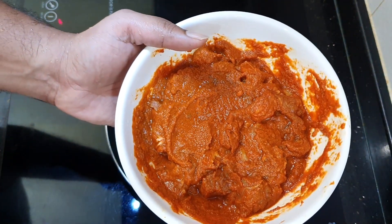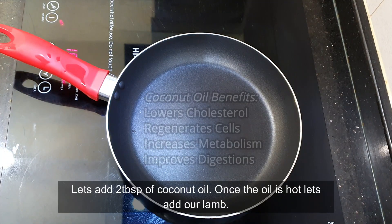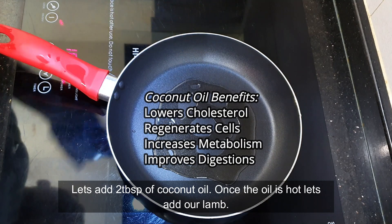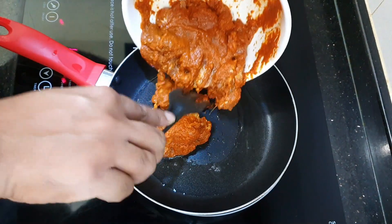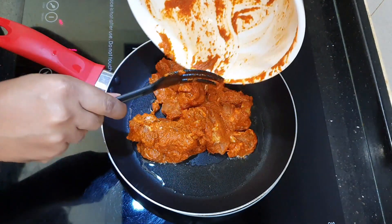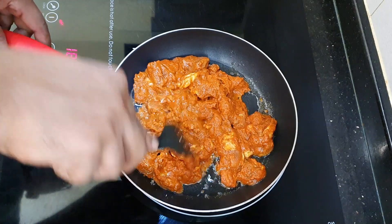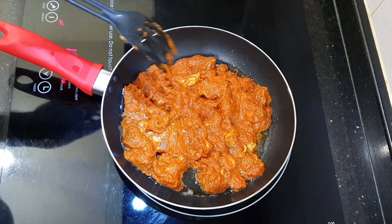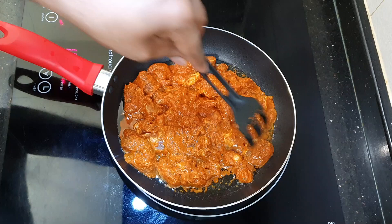Our lamb has been marinated for 30 minutes, so now we're going to cook it. First I'm adding two tablespoons of coconut oil — you can use any oil you like. Now the oil is hot, so let's add the lamb. The reason I'm using coconut oil is because it gives a very nice rich flavor and aroma, and it goes really well with curry leaf and all those masalas.